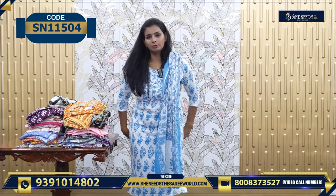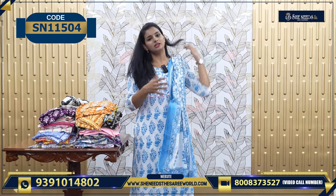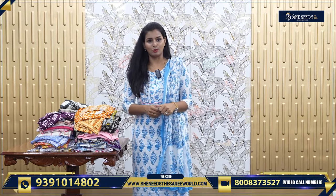Sizes available from medium to double XL. We will choose the Dupatta. The price is 780.